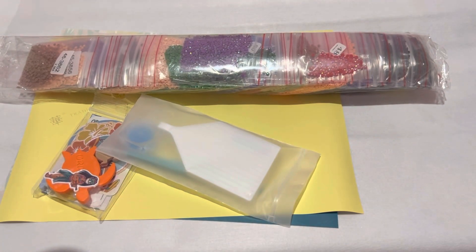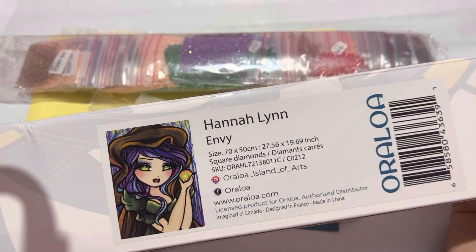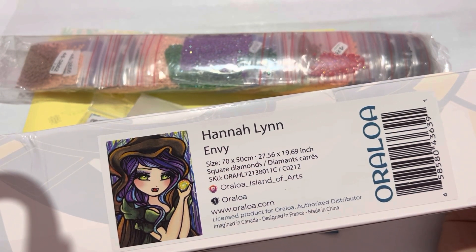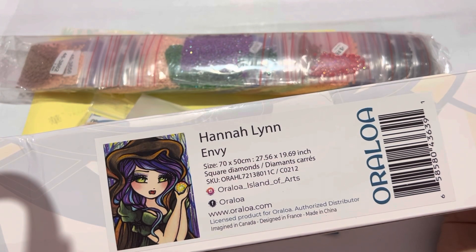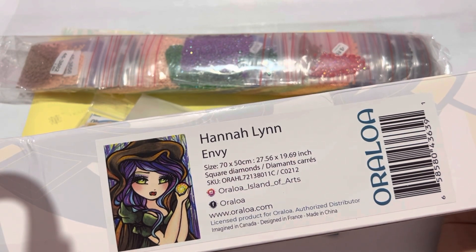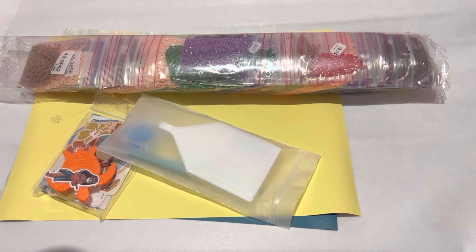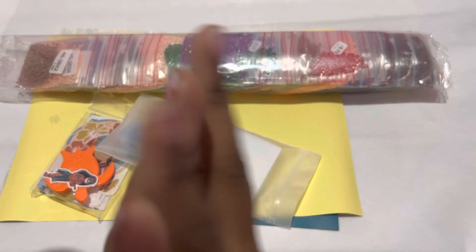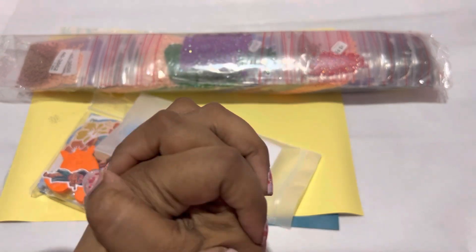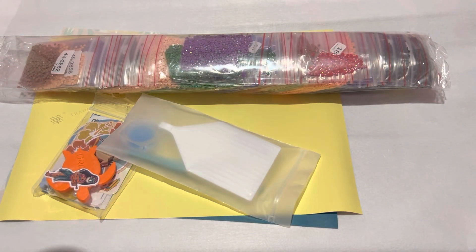Hey everybody, what's going on? It's your girl Queen Kimmy from Kimmy underscore Queen of Crafts, and I'm here with an unboxing from Oraloa. This is a Hannah Lynn named Envy — 70 by 50 centimeters or 27.6 by 19.69 inches. So, how's everybody doing today? I'm blessed, I'm highly favored, I won't complain. If you're new to my channel, welcome. If you're returning, thank you so much for coming back to support me.